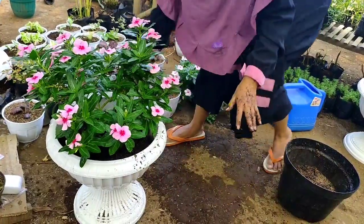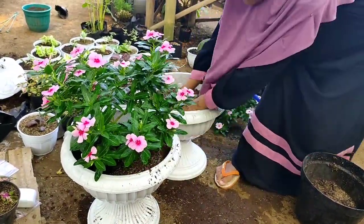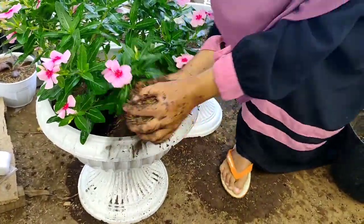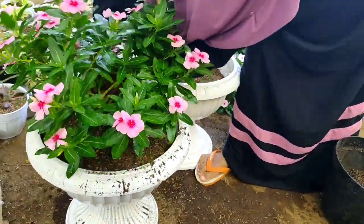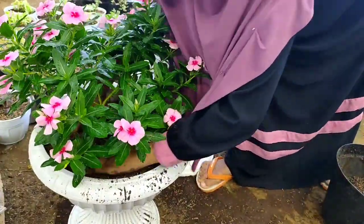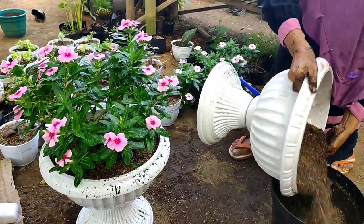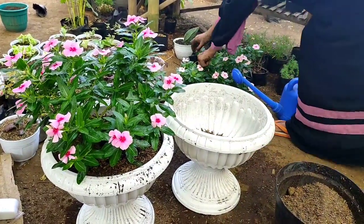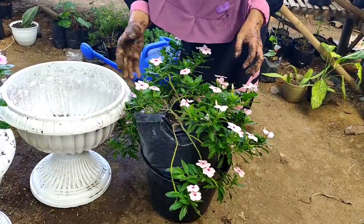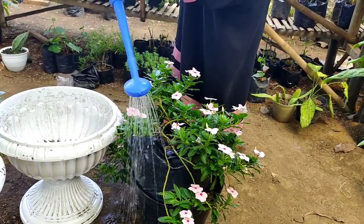Sudah kita pindahkan seperti ini, kita tambahkan tanah. Nah ini yang di polybag, kalau merasa kesusahan bisa kita siram dulu sampai benar-benar basah ya teman-teman.